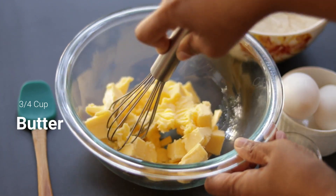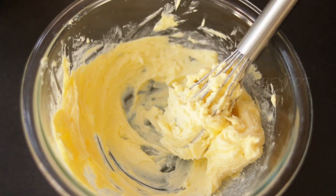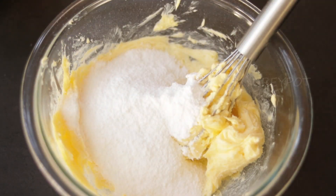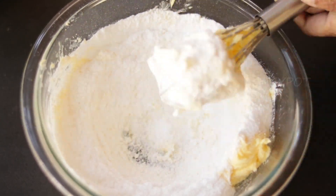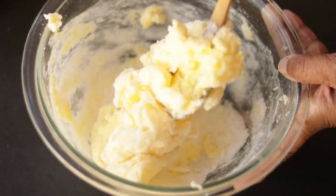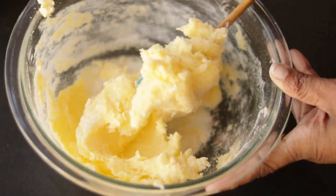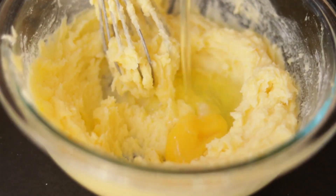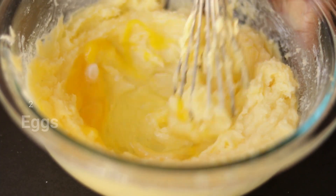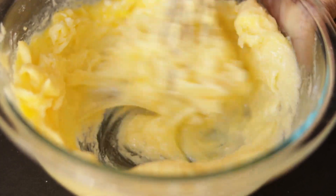Into a large bowl add in some room temperature butter and whisk it nicely till it becomes fluffy. Add in some powdered sugar and incorporate it really well with the butter. Once the butter and sugar is well mixed in, add two eggs one at a time and beat it.